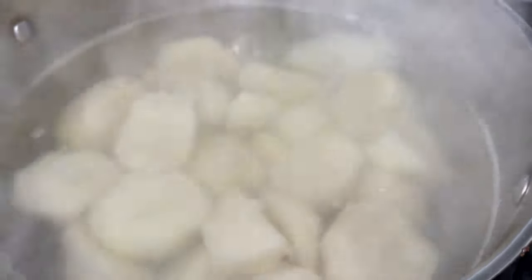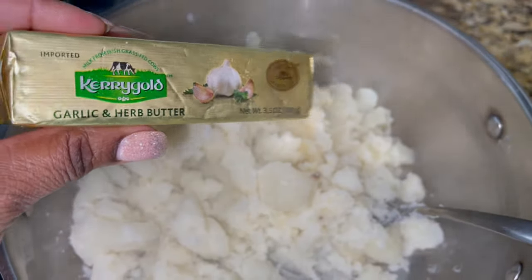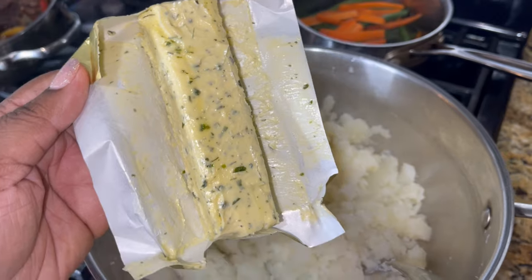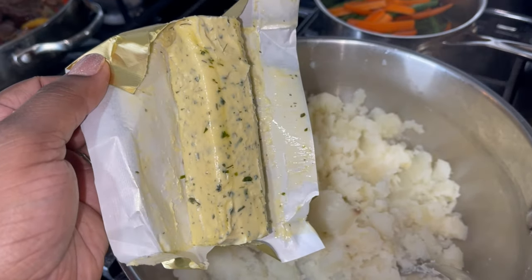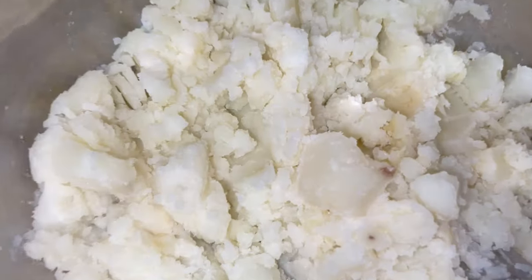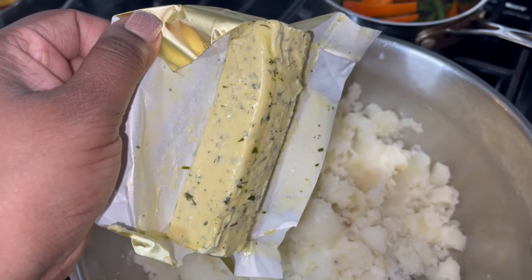Our potatoes are ready. I am going to strain the water off and we're going to start mashing and adding our ingredients. I mashed the majority of the potatoes and I'm going to take this entire stick of butter and put it in the potatoes and continue to stir. I took this butter out of the fridge when I first started making the mashed potatoes because I really wanted it to be softened. I'm going to use a fork instead of a potato masher because I really want to get this butter ground down to a very small bit so it mixes evenly.